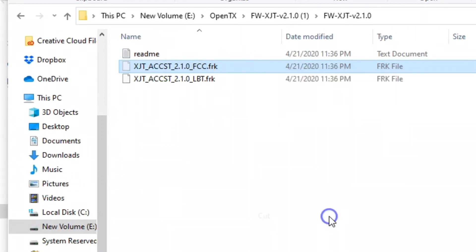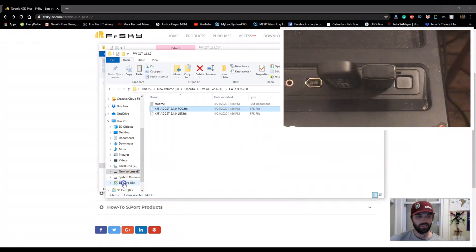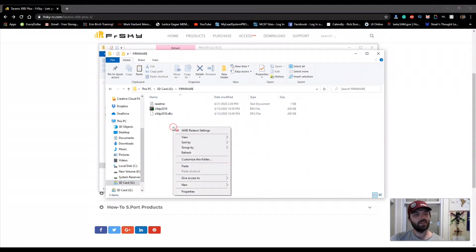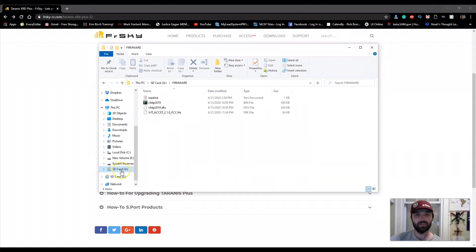Go ahead and cut that file. Remember that SD card we plugged in — click on it, go to the firmware folder, then right-click and paste that FCC file in there.